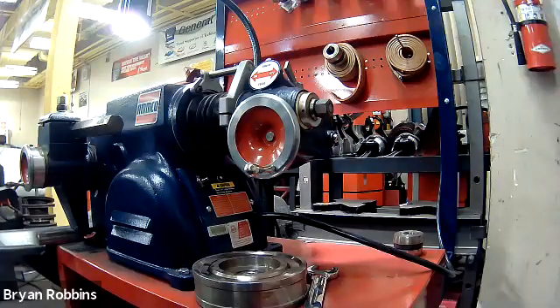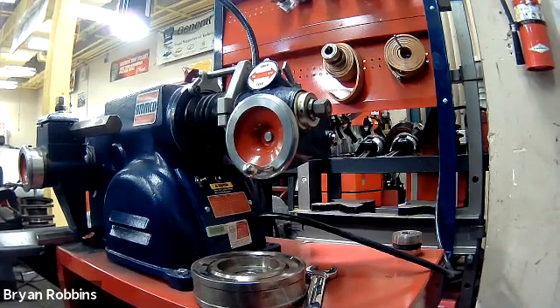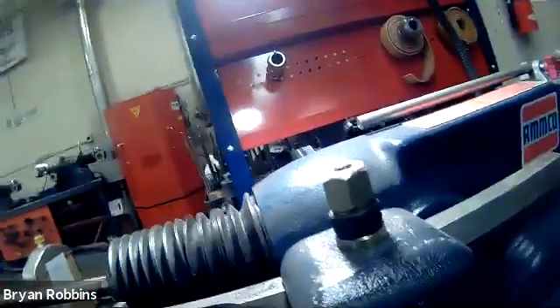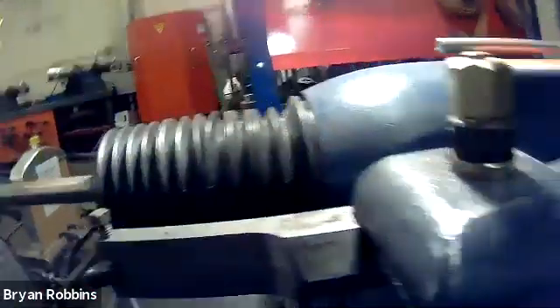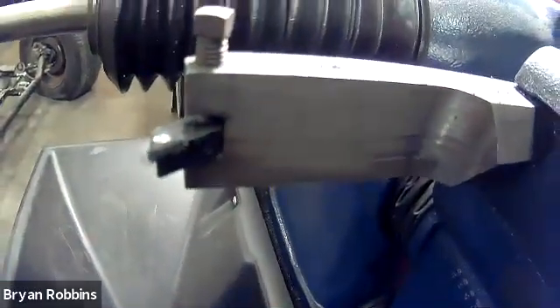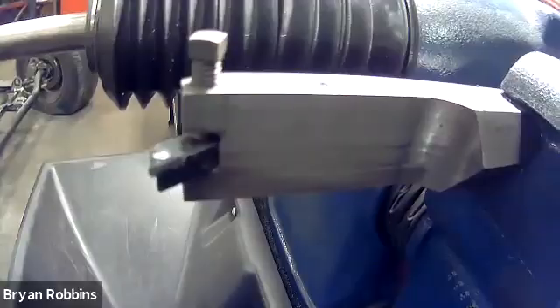Let's start by getting familiar with our machine. It's very similar to the disc brake lathe, but just a couple of things that are a bit different. We still have a cutter head on this piece of equipment, and it just has a single cutter on it, because there's only one surface that we need to machine on a drum brake.